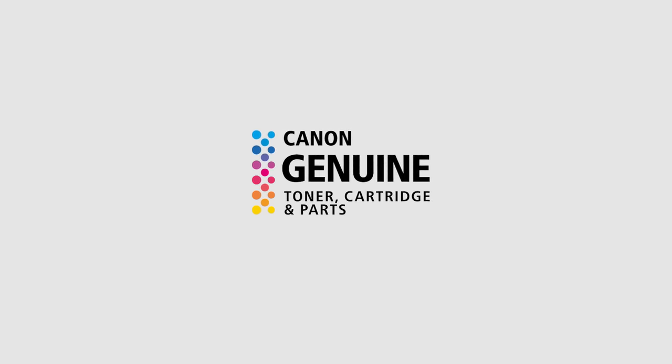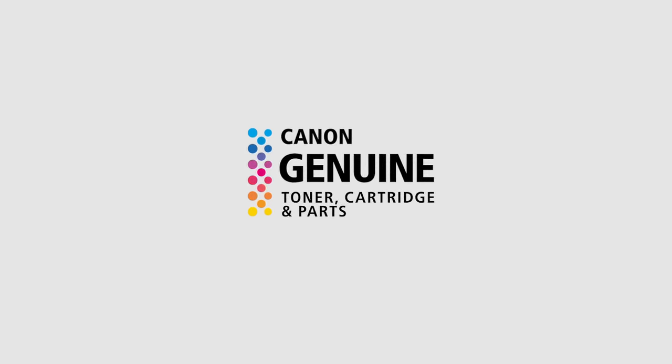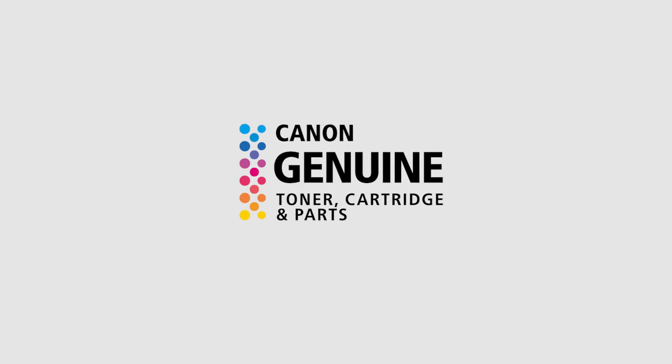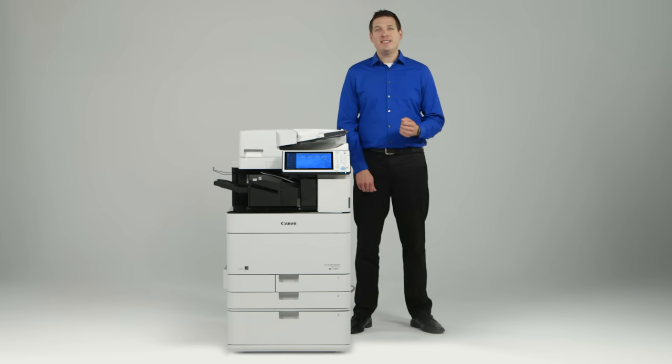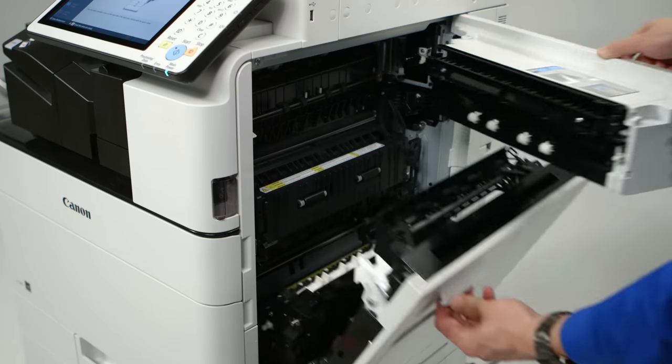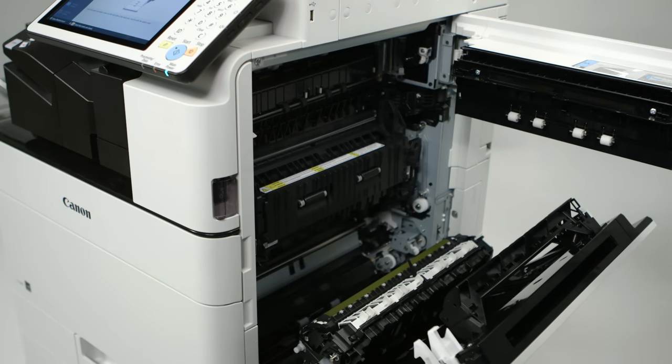Canon brand toner is developed to optimize the performance of Canon copiers, and the production of these products is managed by Canon. Naturally, no one makes better parts and supplies for Canon products than Canon. The ImageRunner Advance C 5500 series main unit incorporates updated imaging technologies which contribute to high quality output.